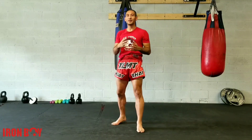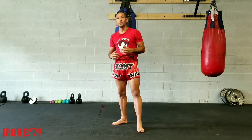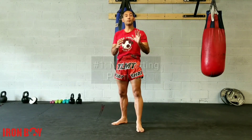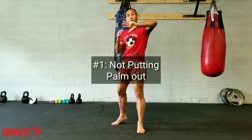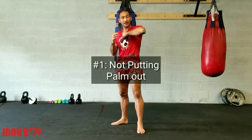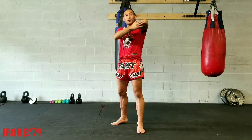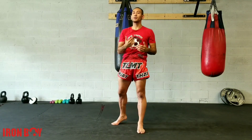What happens a lot of the time is that we have too much grip. The first mistake is that we don't put our palms out. A lot of times people put their palm in like this, and instead we want to put it out this way. It makes our elbow a little bit pointier and that way we create a little bit more damage.